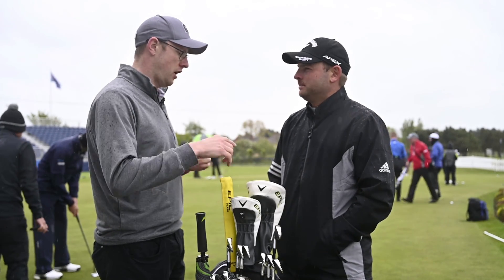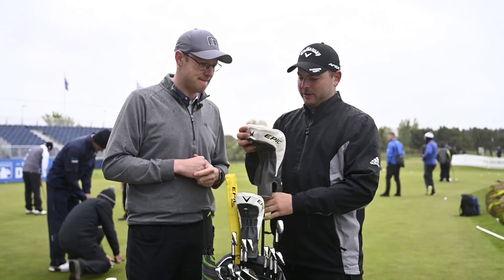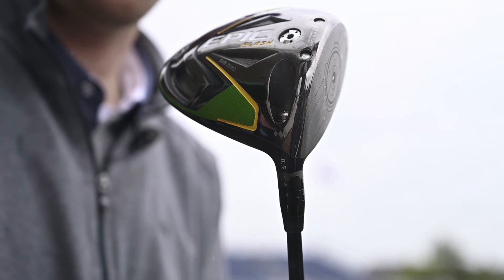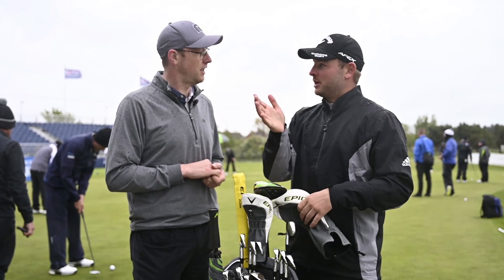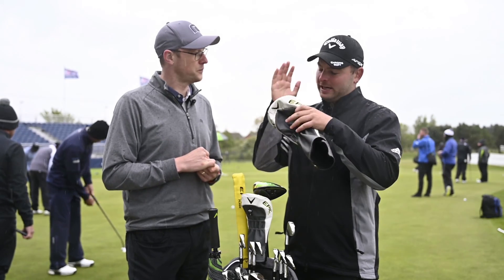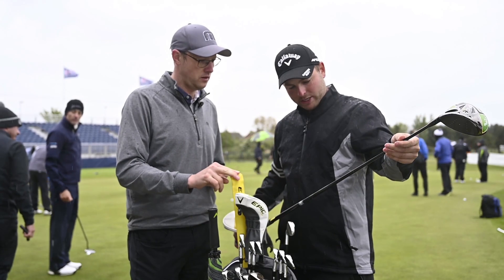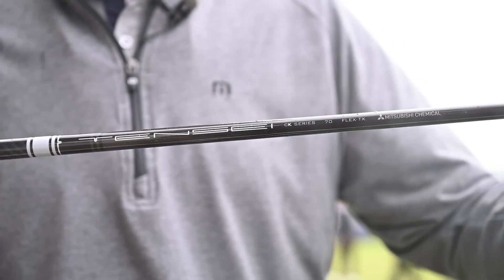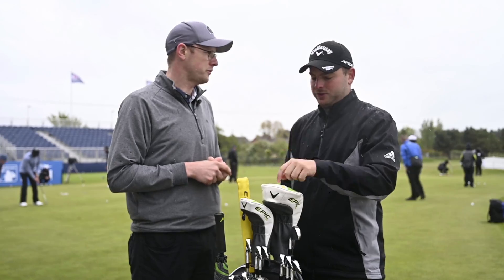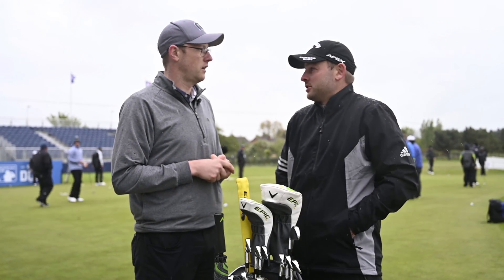A key part of this is the driver itself. What have you got in the bag and how is it set up? I've got the Epic Flash Sub-Zero — it's the triple diamond head, 8.5 degrees but set a degree lower so it's more like 7.5, because I tend to hit up on it quite a lot and I need to get that spin and launch down. I've got the 10C white, 7C Torex shaft in there as well. What would your angle of attack be? A couple up with the driver. With this driver and the new Chrome Soft, I gained probably about 5 miles per hour ball speed, which for us is a lot.